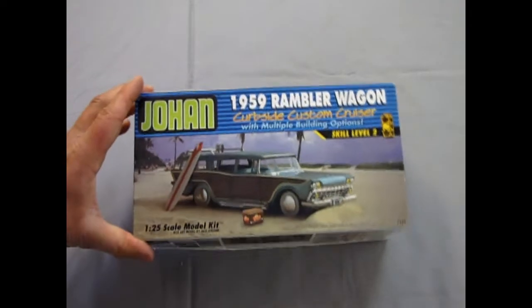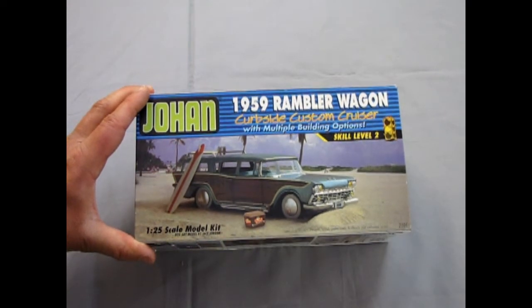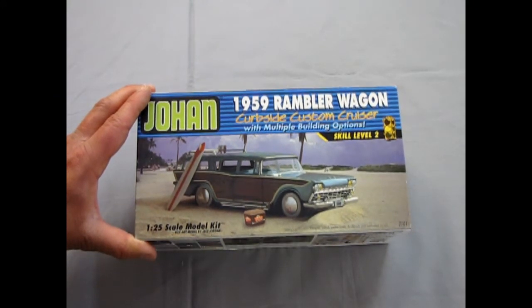We have a real treat for you when we open this one up. This is a Johan 1959 Rambler Wagon Curbside Custom Cruiser. So that means it has no motor, with multiple building options. A skill level 2 kit.